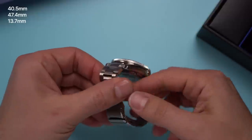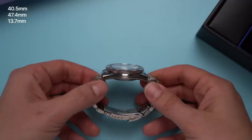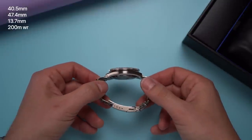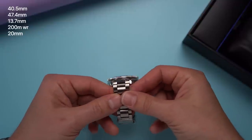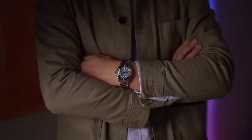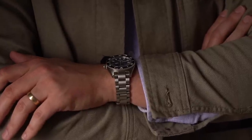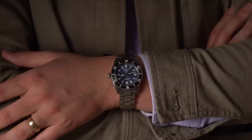Seiko's website says 13.2mm thick, but no way it ain't — unless Seiko is measuring using nautical millimeters, which is unlikely because those don't exist. 200 meters of water resistance, 20mm lugs, sapphire crystal, and it weighs about 180 grams on the full bracelet. With the bracelet sized to my 7-inch wrist, the watch weighs about 166 grams. That's hefty — not unwearable, not even close, but after a full day on the wrist this could get tiring for some people.